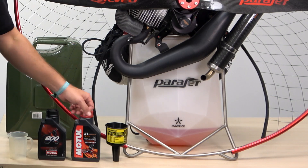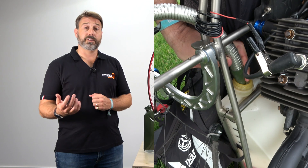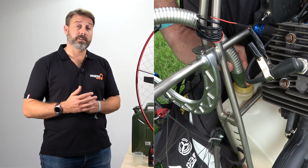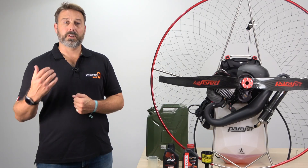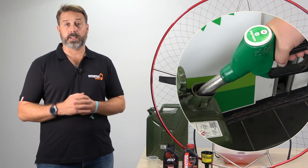When fueling your engine it's ideally recommended to use a filter, or at the very least please always ensure that your gas canister is free from any dirt or debris which may contaminate your fuel and block the passage of fuel within your engine. When purchasing fuel from your local gas station always choose 95 octane unleaded gasoline.